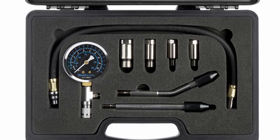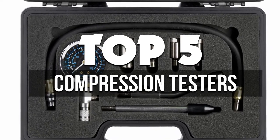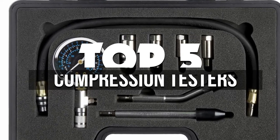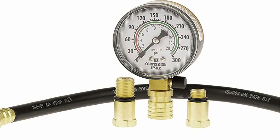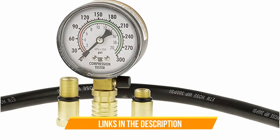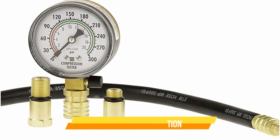Hey guys, in this video we're breaking down the 5 best compression testers available right now. We've included options for every type of consumer. If you want more information on the best and most up-to-date pricing on the mentioned products, be sure to check the links in the description below. Okay, so let's get started with the video.